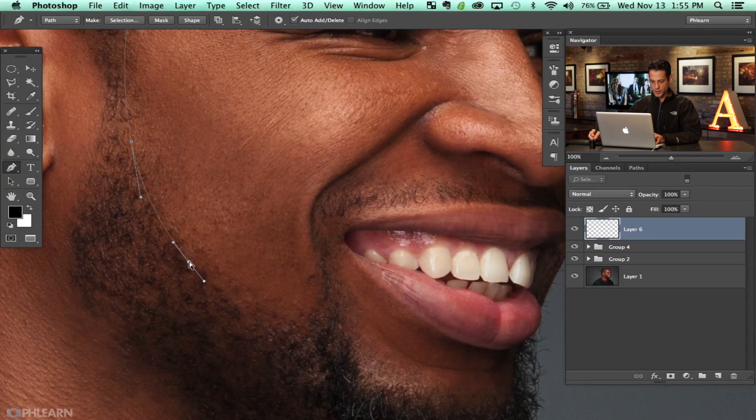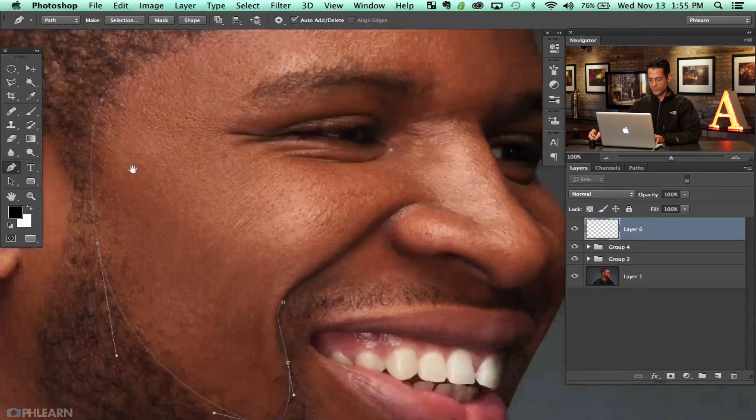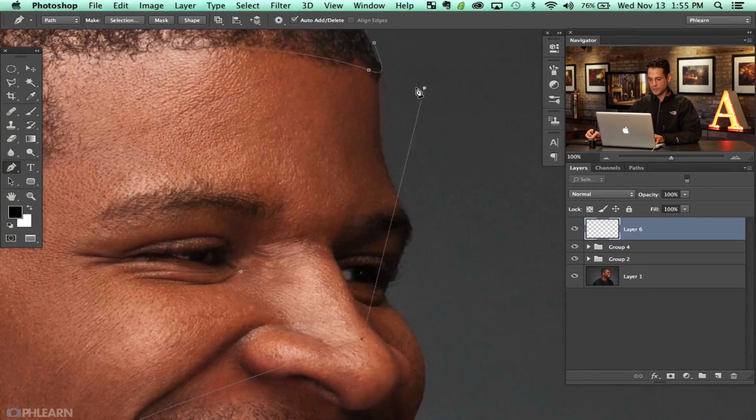Coming right down here along the hairline, shaping this out. We can decide how tight we want our line to be. Let's go ahead and close this path out. Now I'll right-click and select Make Selection, feathering the radius by 0.3 pixels.